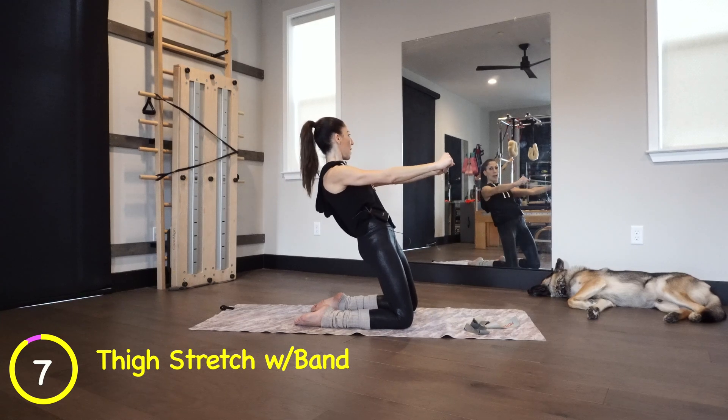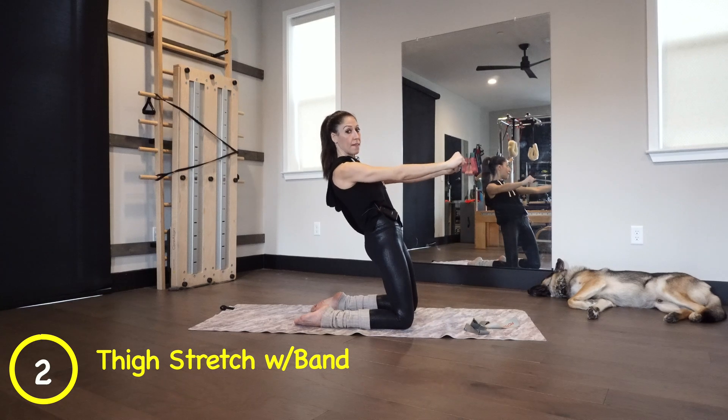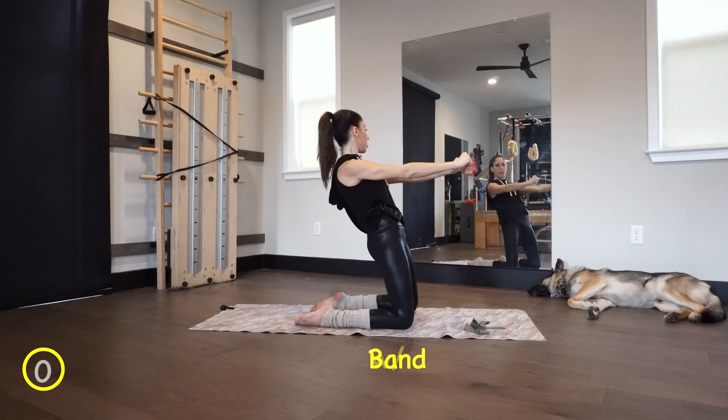Now hold and do little presses out. Ten, nine, eight — you're going to start to feel heat. Seven, six, five, four, three, two, and release.